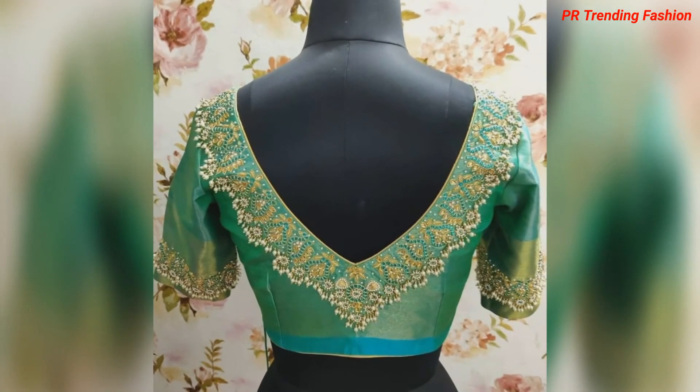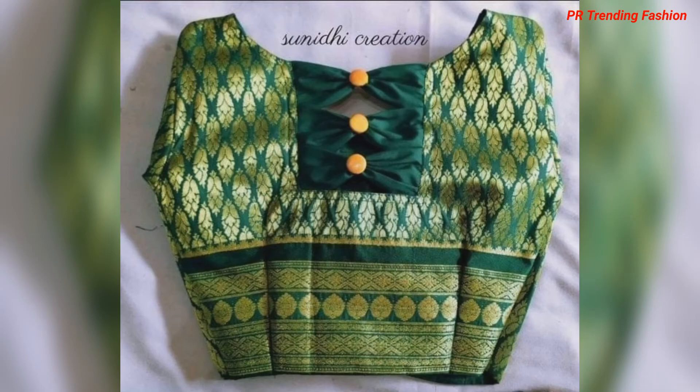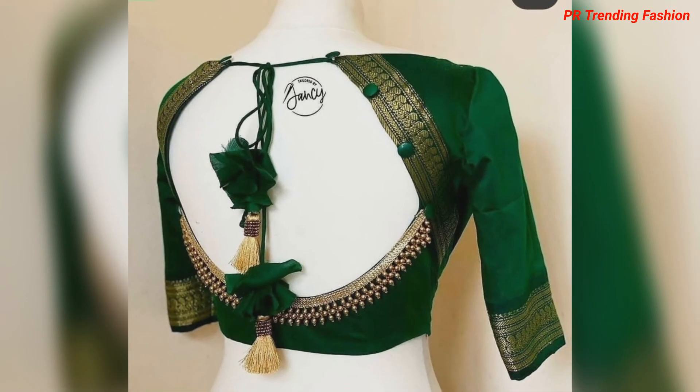If you like this video, you can take a screenshot. When you go to stitch your blouse, you can refer to the screenshot — it makes it easy to stitch the design.